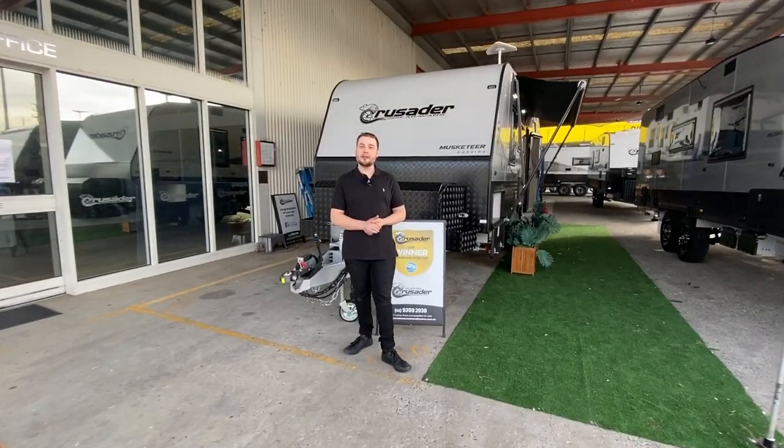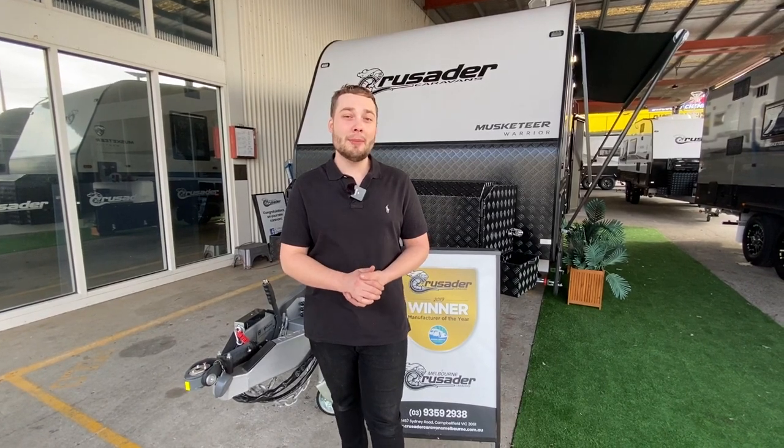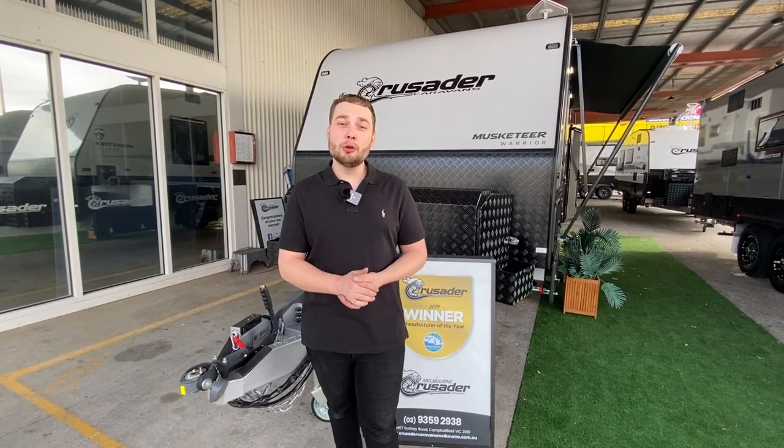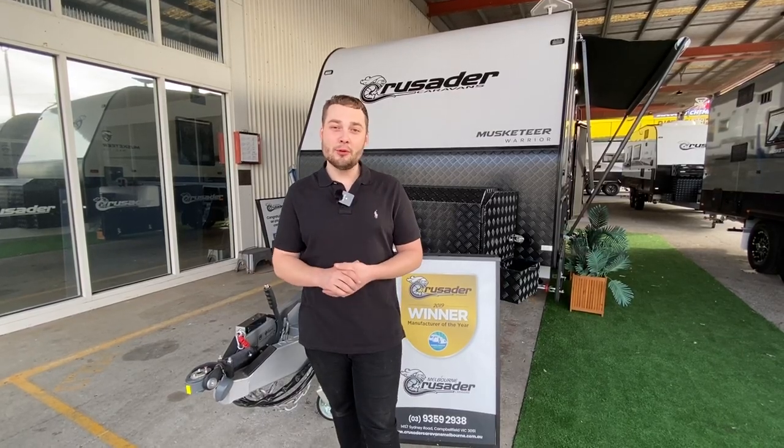I'm Michael Valentino from Crusader Caravans in Melbourne, Victoria. Today I'm going to have the pleasure of showing you our brand new stock Musketeer Warrior, complete with 2.7 ton independent fully off-road suspension, 6-inch wheels, an L-shaped lounge, separate shower toilet ensuite complete with washing machine and north-south bed. First, before we jump inside, we'll have a look on the outside.